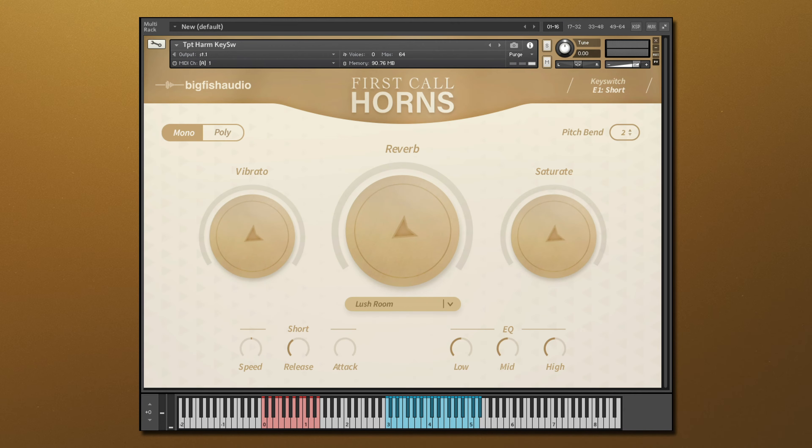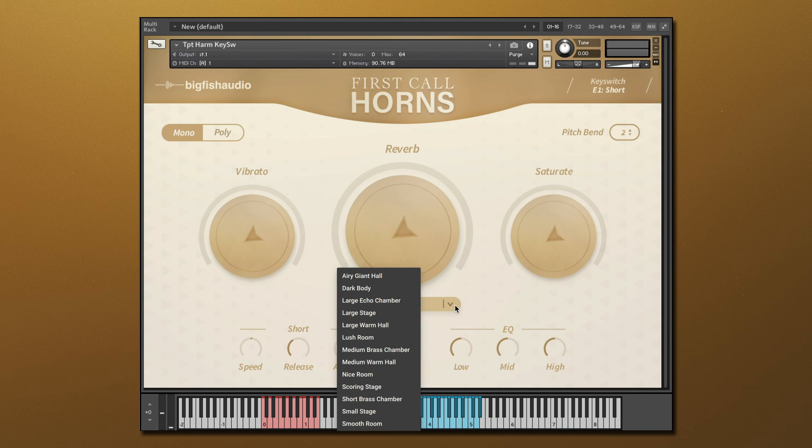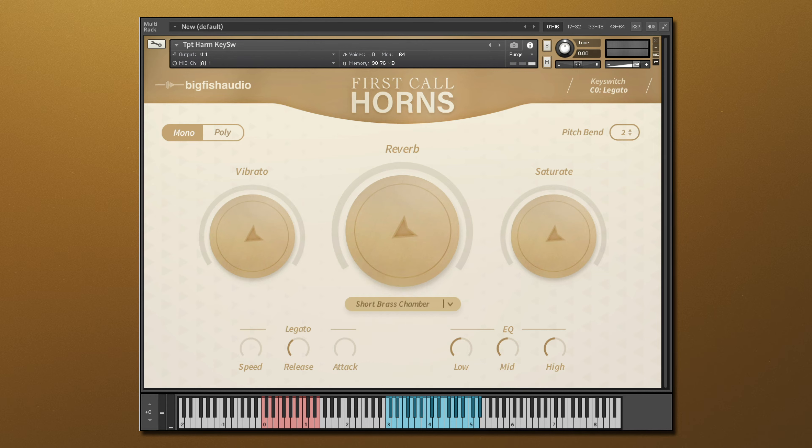Now let's dive into the new interface and the various new features that are included. At the center of everything, you'll find a reverb amount knob. Let's start by selecting one of the 15 different beautiful convolution reverbs, ranging from large and spacious to intimate and lush. Then start dialing in just the right amount of reverb.